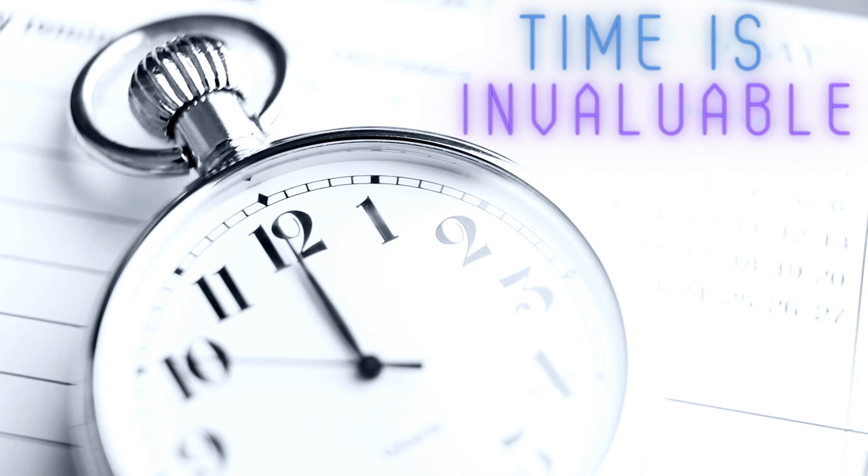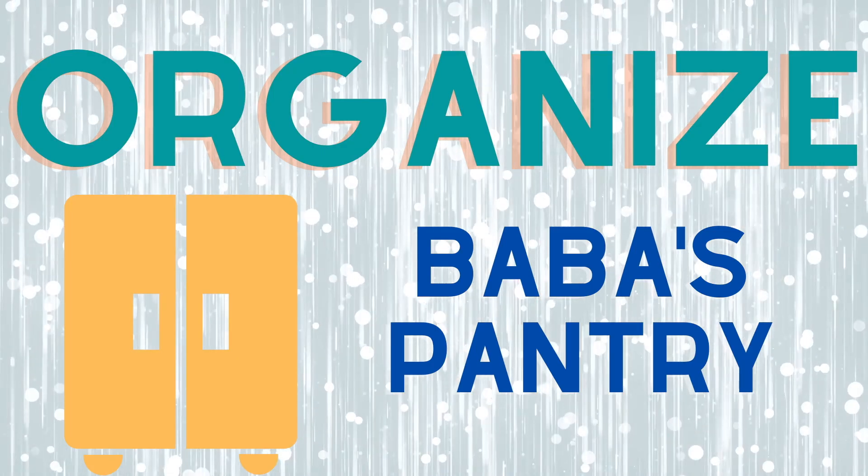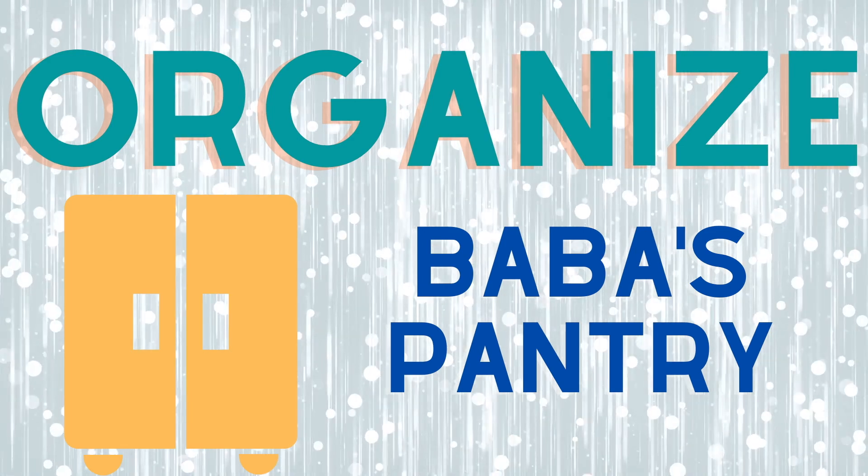As a Brahmin, our time is the most invaluable treasure. In order to budget our time, it is important that we learn to organize our needs in a way that it can be found easily when it's needed. So today we will see how we can organize Baba's pantry.